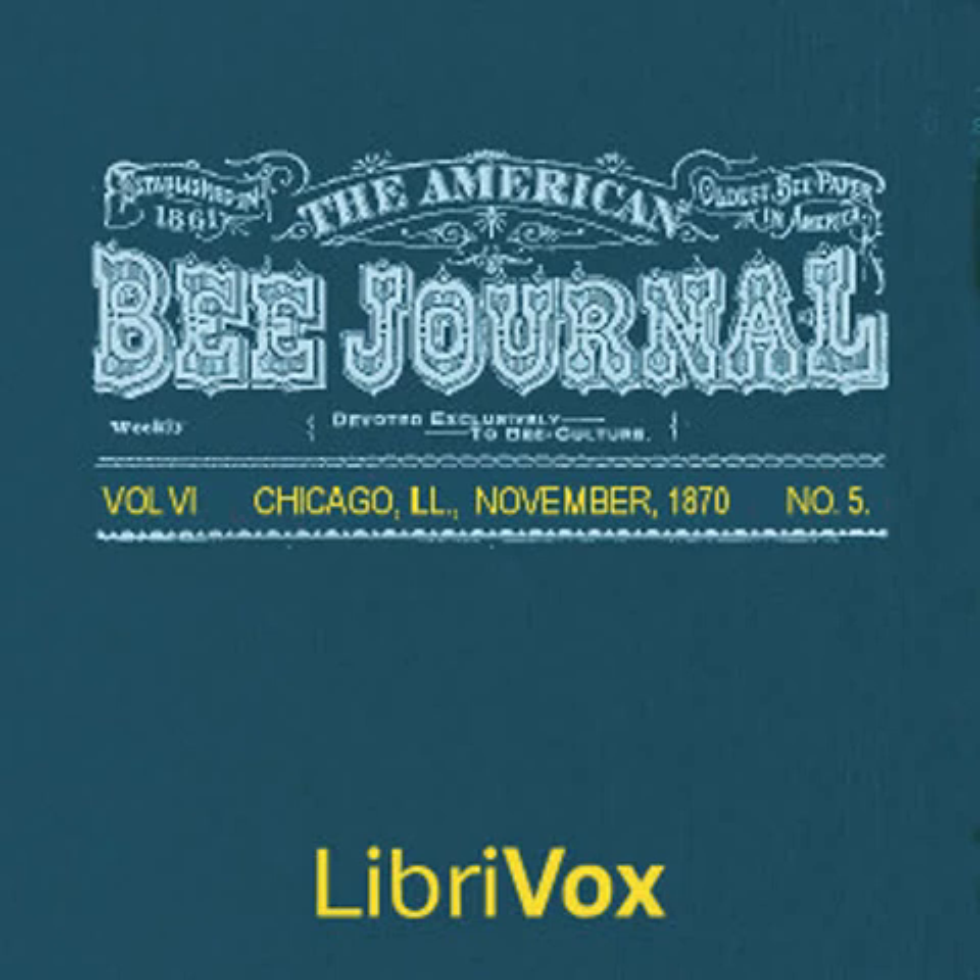Section 5 of the American Bee Journal, Volume 6, Number 5, November 1870. Natural, Prolific, and Hardy Queens, Part 3. Answer to Charles Dadant and Willard J. Davis in the September number of the American Bee Journal, pages 60 and 61.